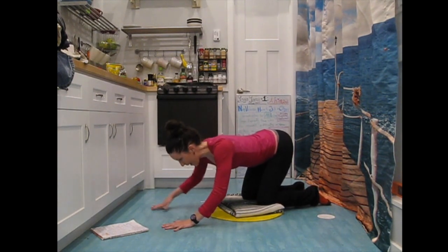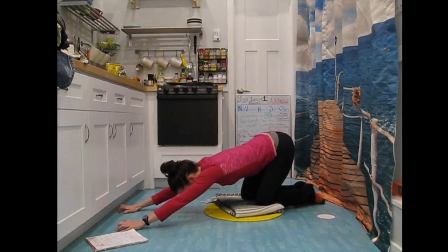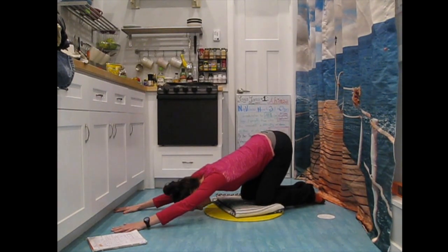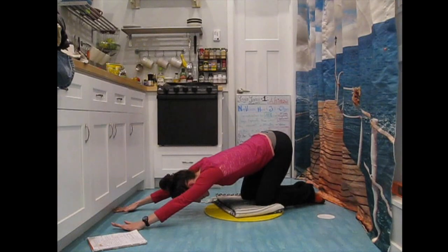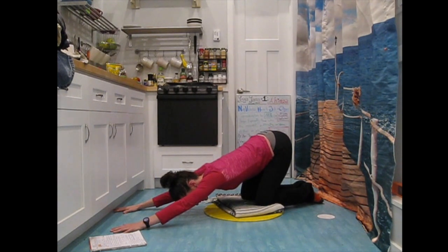We're going to exhale and drop the heart down to the floor, letting the hips stay up high. You might end up with the forehead or the chin resting on the floor. Feel that opening down through the bottom of the armpits and through your upper back, in between your shoulder blades — that really stiff area of the upper back.